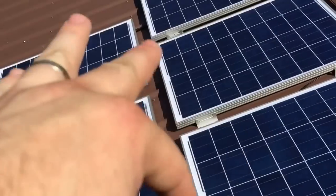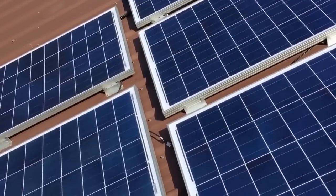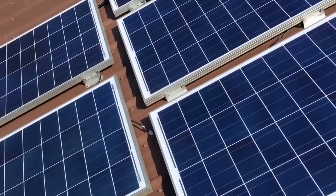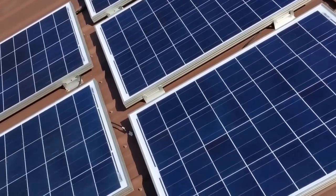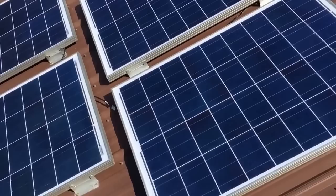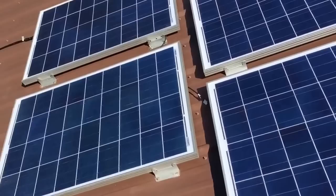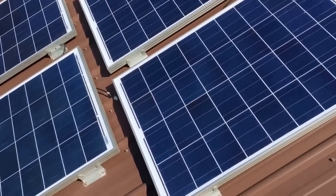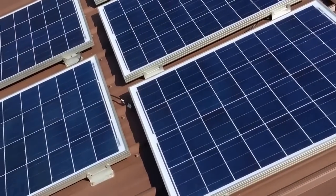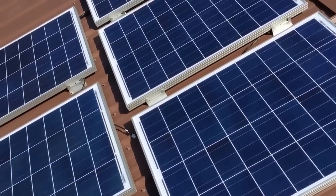We tied all this together in series. The particular charge controller I'll show you in a minute has an open voltage that can handle up to 100 volts. These panels are 21.33 volts each, so if you add that up you're going to be slightly over, but based on the voltage drop over the distance to the finish line, we should end up giving the charge controller the absolute best amperage output without line loss.